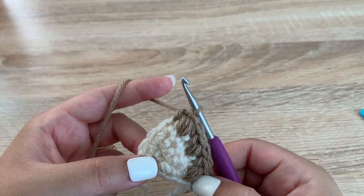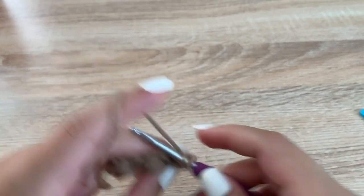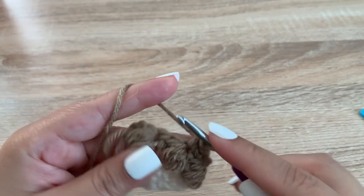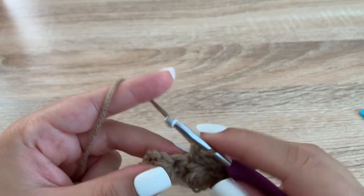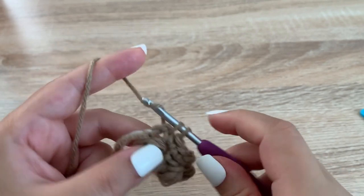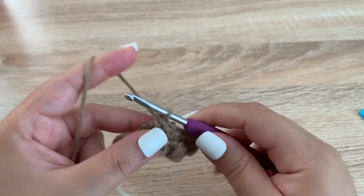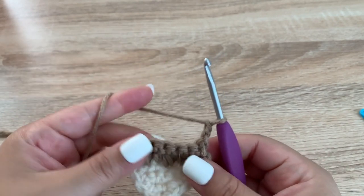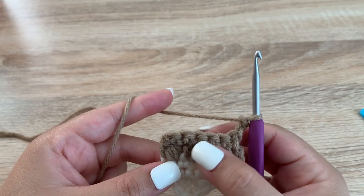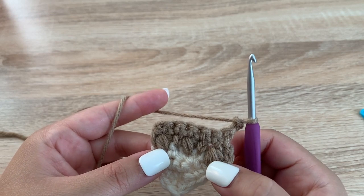For the next row, which is row 6, chain 1, turn our work, and we're just going to single crochet across. We should have 6 stitches across, so just one single crochet in each stitch — 1, 2, 3, 4, 5, 6. Then chain up to turn your work, and for this row we're going to do the same as row 5: puff stitch, single crochet, puff stitch, single crochet. Then we're going to repeat row 6 as well.